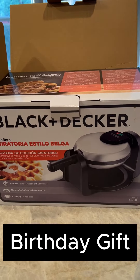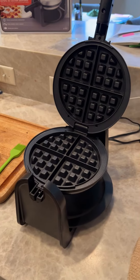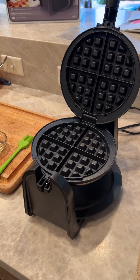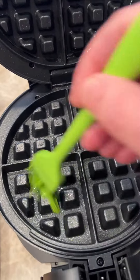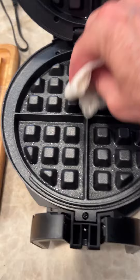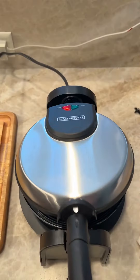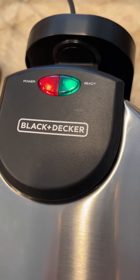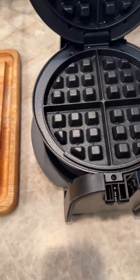The unboxing of the Black and Decker waffle maker has begun — getting ready to season it and make some waffles. We're gonna season this up before we use it, pre-seasoning with vegetable oil. The green light came on, so that means it's ready. Open it up and put some batter in.